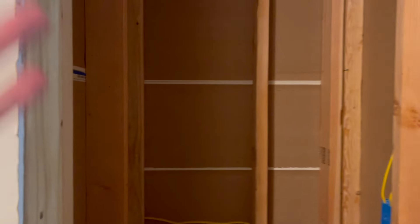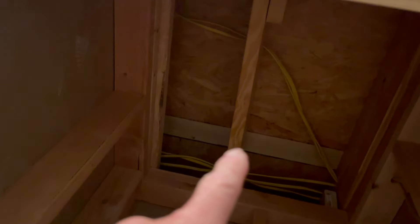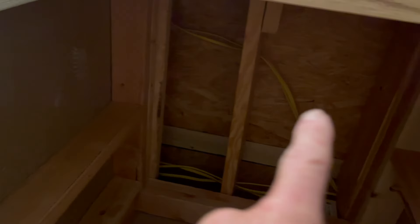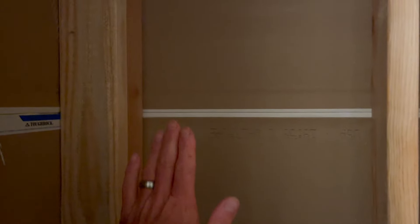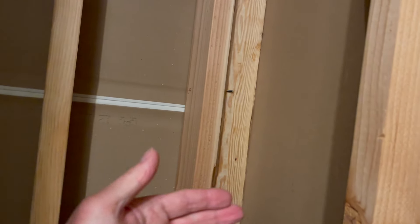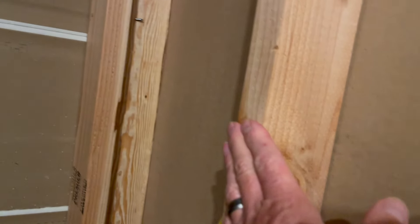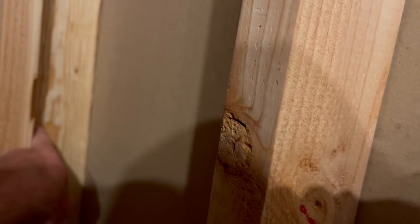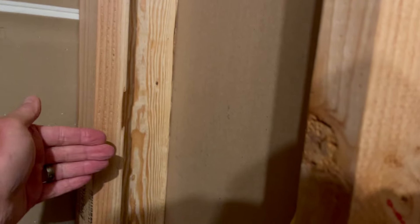Today's video, or a portion of it, is starting to finish out this closet. As you can see, you can see the attic — I never even put sheetrock here. I've got that piece cut and we're going to add it right now. I still have to put some backing pieces here so I can tie sheetrock into this wall. I have nothing to screw into in this corner, so I'll have to put a two-by-four here coming out so I can screw into it.